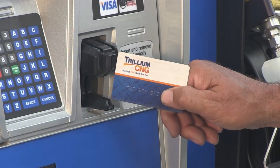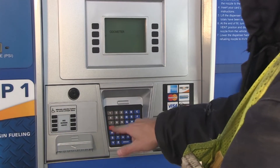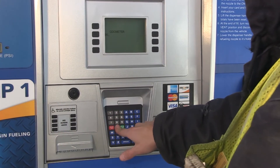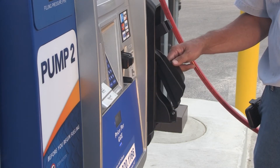Insert your payment card into the card reader on the pump or stand-alone card reader terminal. Follow the instructions on the screen for payment. Lift the dispenser handle to begin fueling.